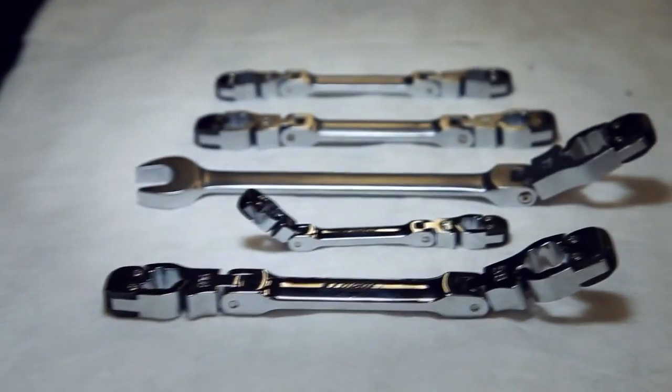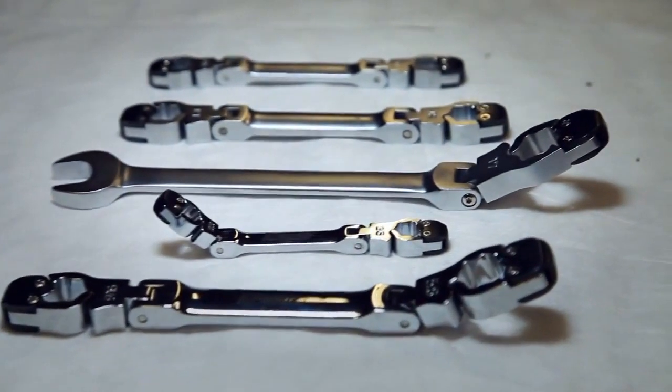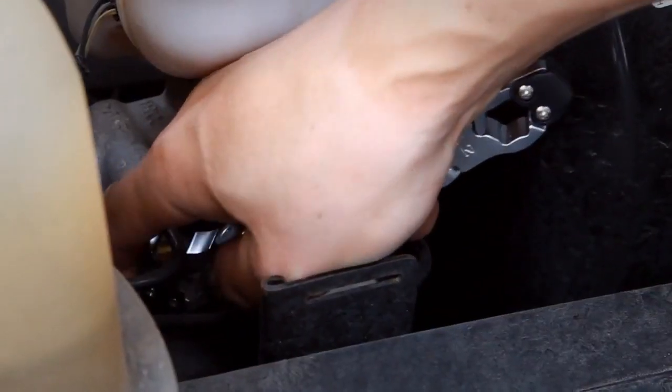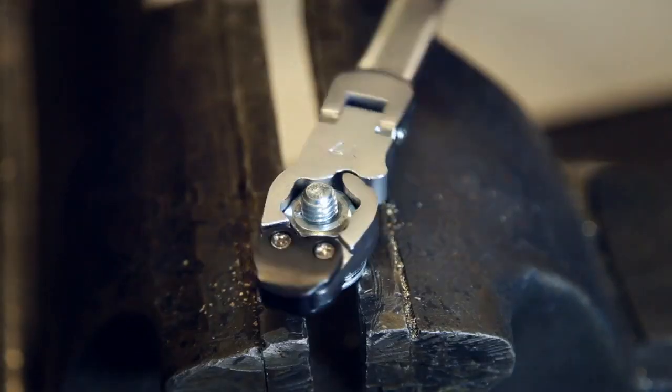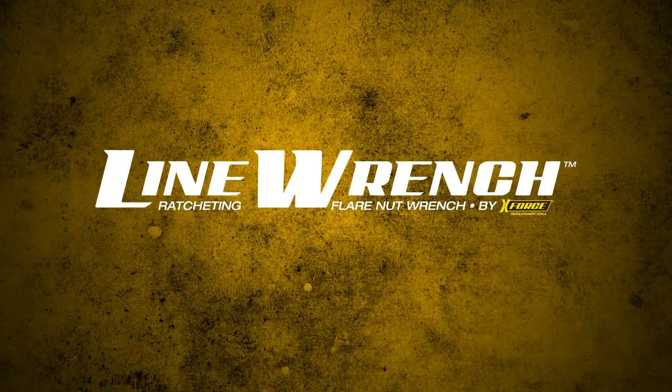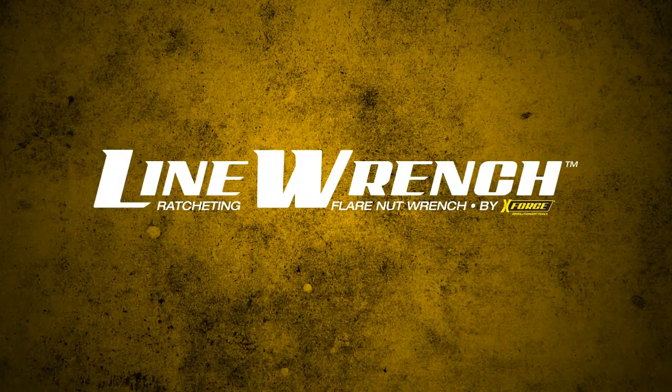There are 20 SAE and metric sizes available, and six different metric open-end combo wrenches covering virtually any need you may have, including the versatility to use them as standard box-end wrenches. The X-Force Ratcheting Flare Nut Line Wrench — the only line wrench you will ever need.